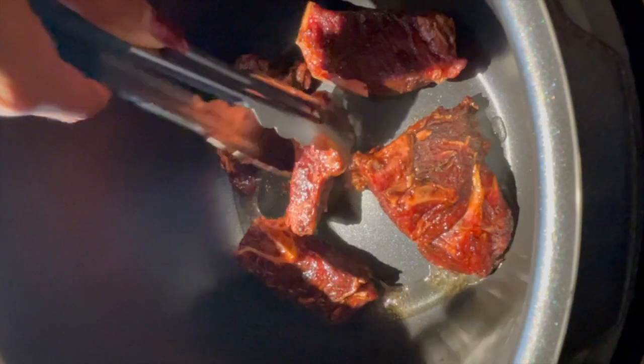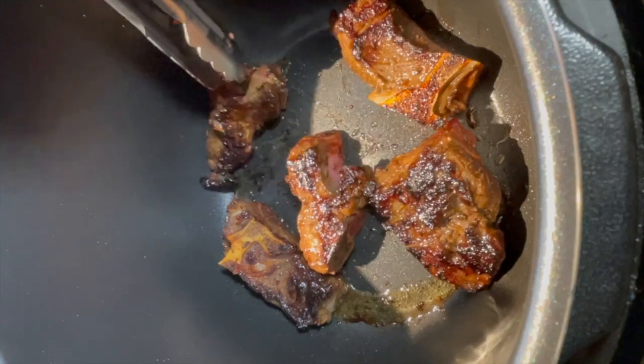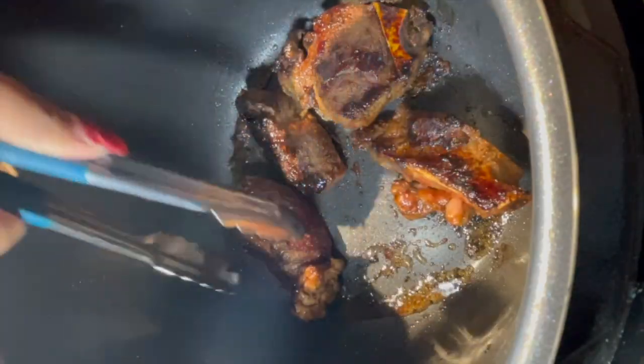In an Instant Pot, you want to add oil and then lay the pieces in there to give them a good sear. Don't overcrowd the pan. Cook them for three minutes, then flip them over and sear for another three minutes.